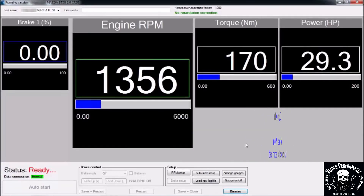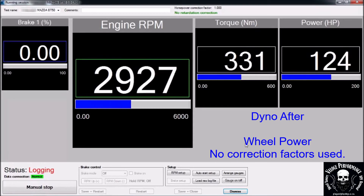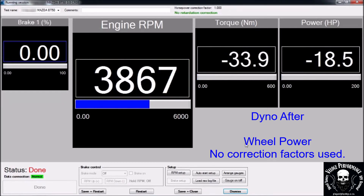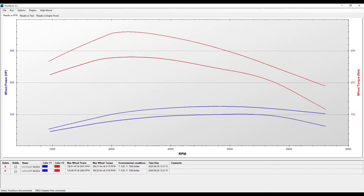This is the Dyno after run. 125hp and 359Nm on the wheels.